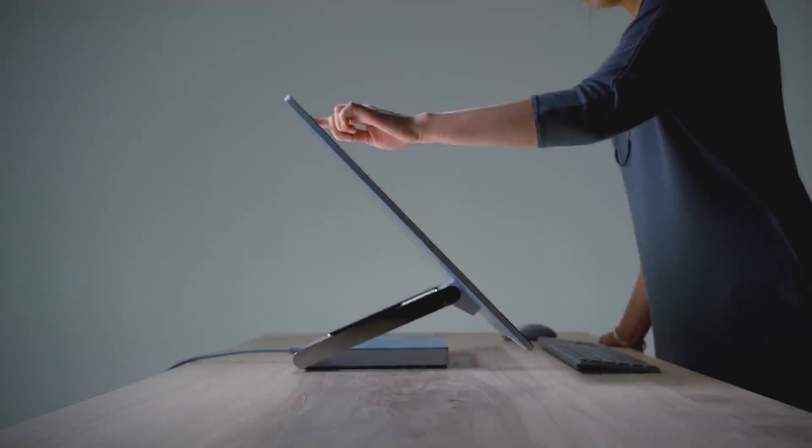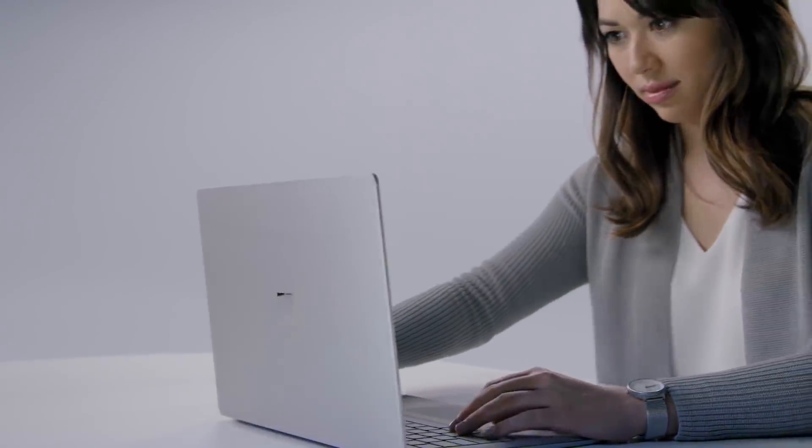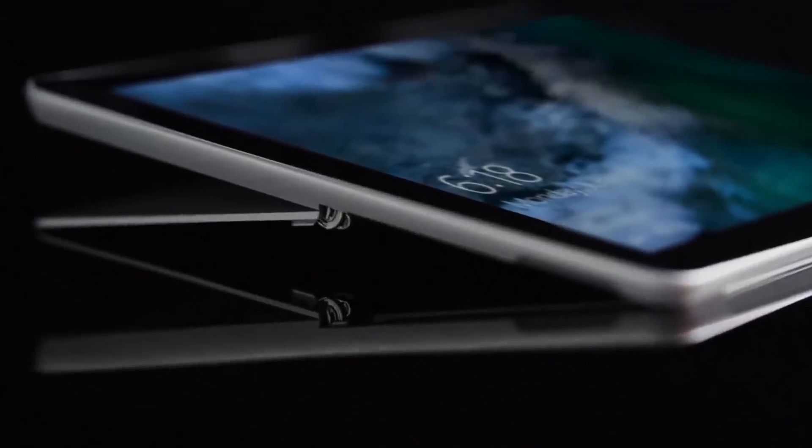The biggest thing about this, in my opinion, is that it's a Surface product in a previously untouched category by Microsoft. The Surface line is becoming more and more popular, thanks in part to better styling, decent hardware, attention to detail, and a lot of other things. So it's nice to finally see something in the category of the inexpensive ultra-portable two-in-one from them as well.